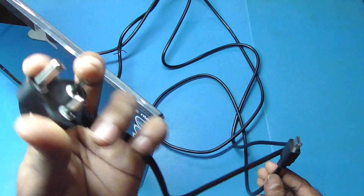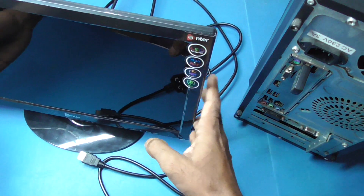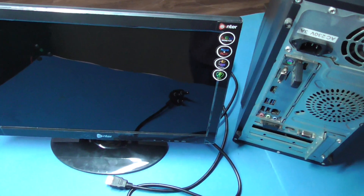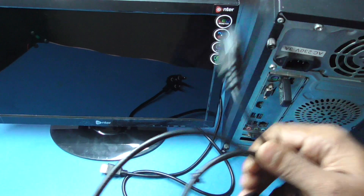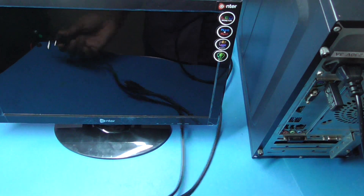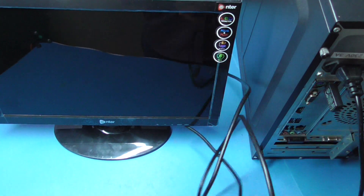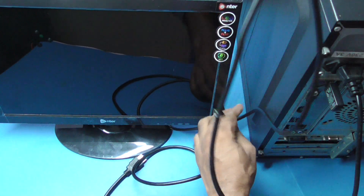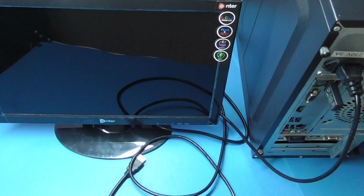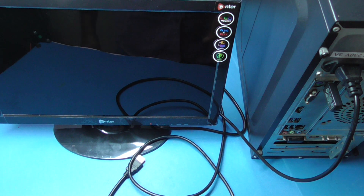This is a cable that we have to connect to the CPU to the computer. This cable is a monitor power. The CPU is a power connection — the CPU power cable.